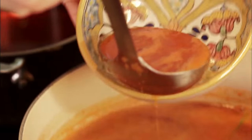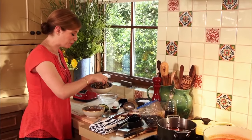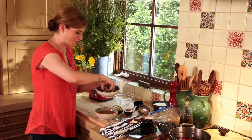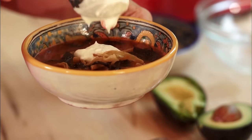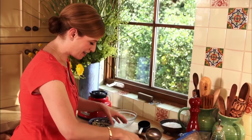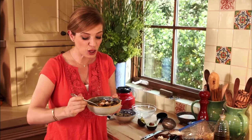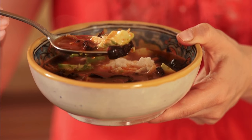The soup is ready. Look how rich this broth looks. I'm gonna add a ton of tortilla chips, the chile crisps, the cream, the cheese, and the avocado. Just look at one spoonful — that's what's gonna go in your mouth. Makes you happy, no? It's good.